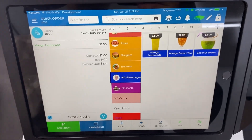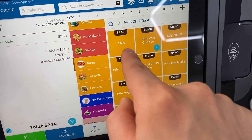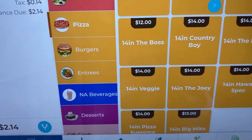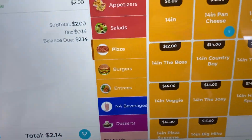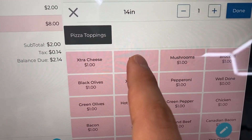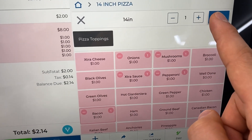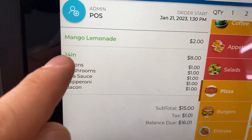So your customer comes up and tells the employee what they want to order — say they want a 14-inch pizza. We can give them a custom 14-inch pizza or a pre-selected one. For example, one option is already pre-selected with veggies: olives, mushrooms, tomato. But if the customer wants a custom pizza, they can tell us their toppings — onions, mushrooms, extra sauce, pepperoni, and bacon. Then we click done and that order pops up on the left-hand side. So the customer wants a mango lemonade and a 14-inch pizza.